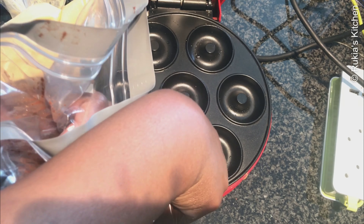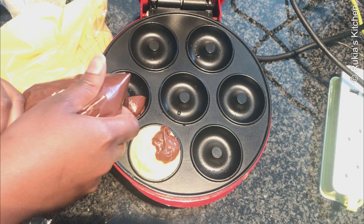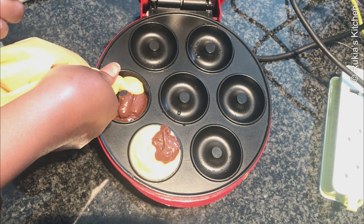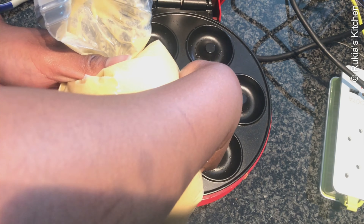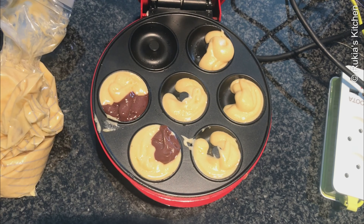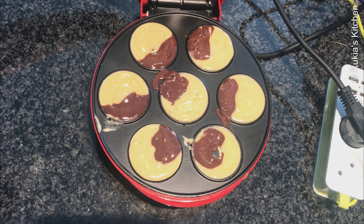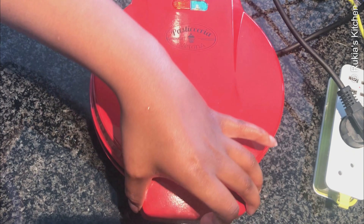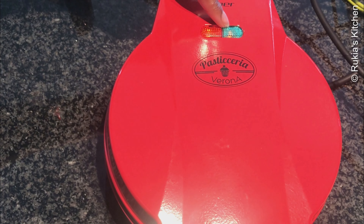Make sure you don't put too much because the machine won't close properly and the doughnuts won't have a nice brown color. Once you're done filling, close the machine and let the doughnuts cook for approximately 3 to 5 minutes, or if you have this type of machine, the green light will go off when the doughnuts are ready.